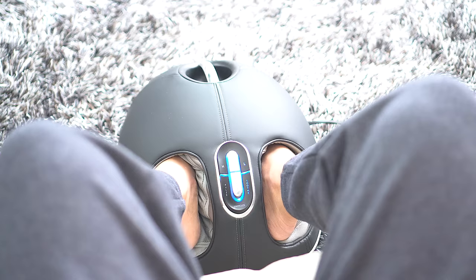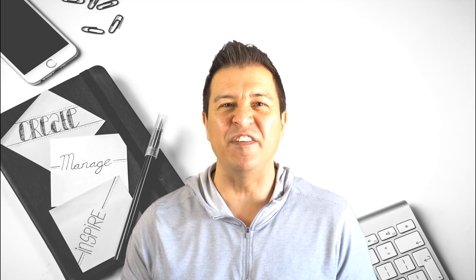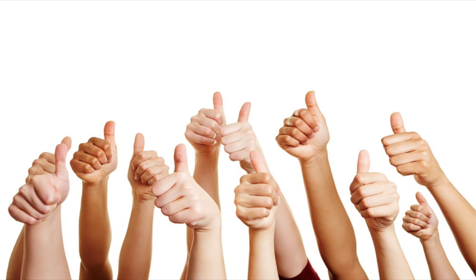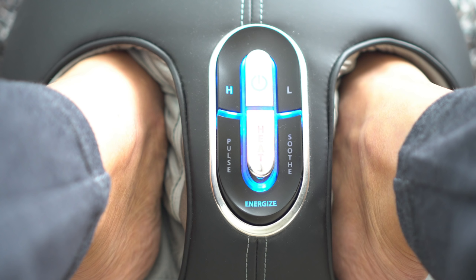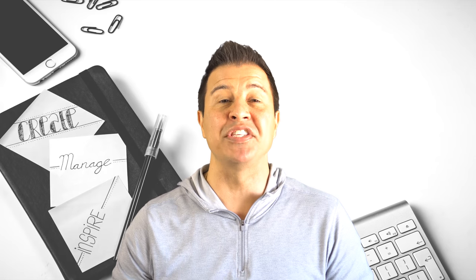Before we get started, the first thing I want to say is if you like these videos hit that like button, and while you're down there hit that subscribe button. The more people that know about this channel, the better decisions people can make before they go out and buy these products. Today we're gonna talk about the Shiatsu foot massager.